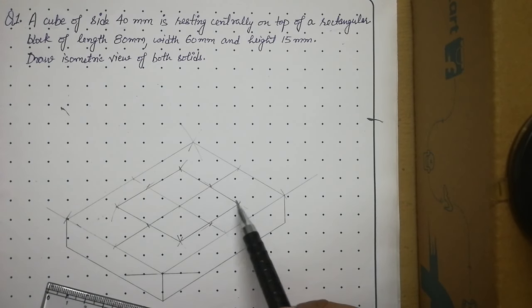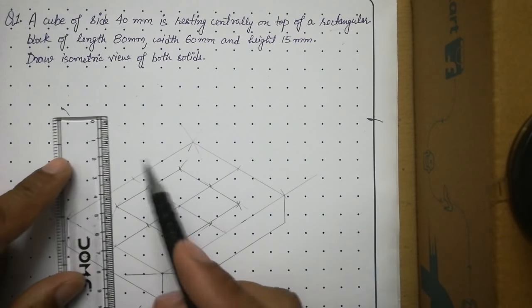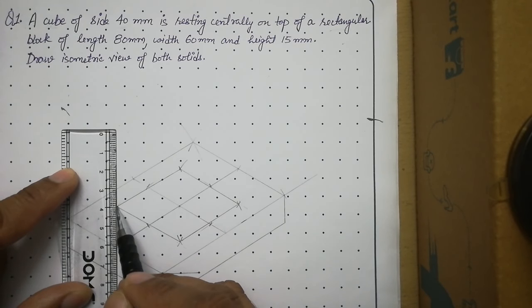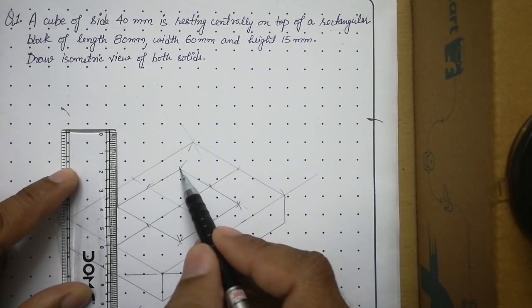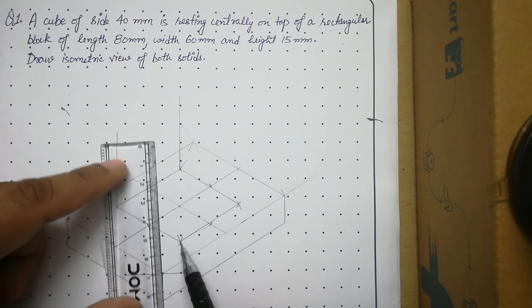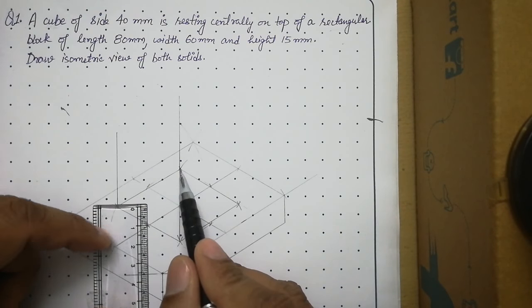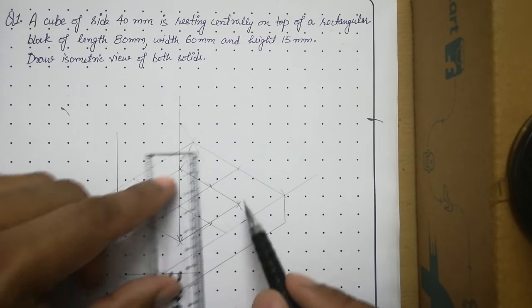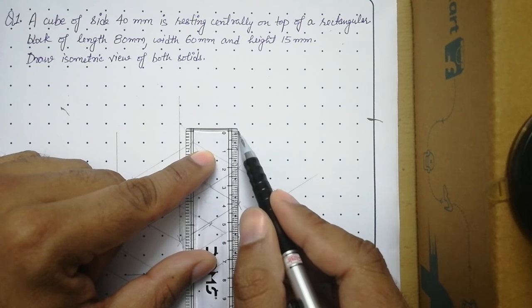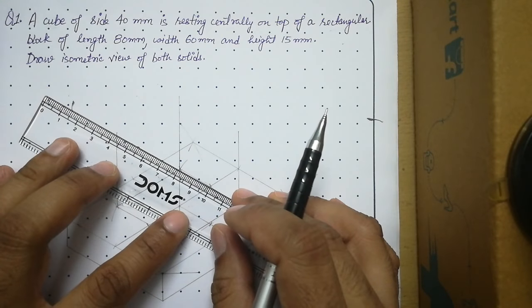From these four base corners, raise the height of the cube, which is 40 mm. Place your scale at each corner and draw a thin vertical line of 40 mm. Note that when drawing from the back corner, the line will exactly stop at a pre-existing point — this is the geometry of the cube, so don't get confused. Draw a 40 mm height from all four corners.